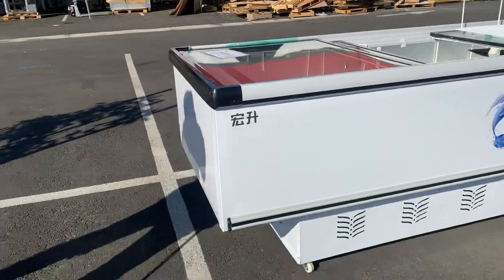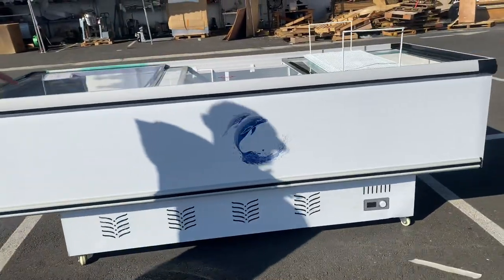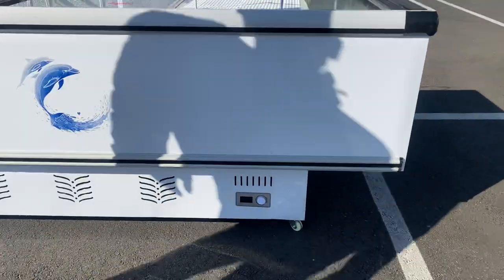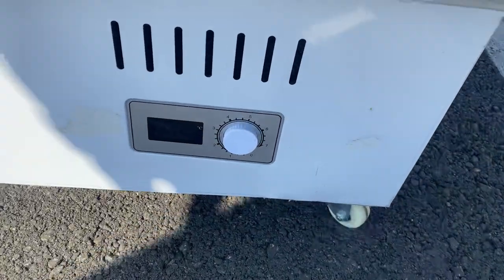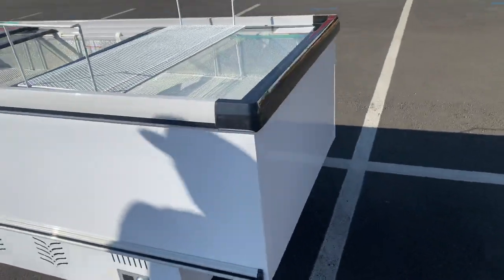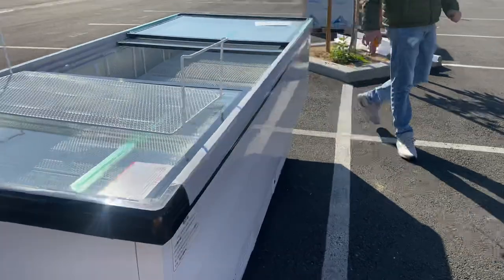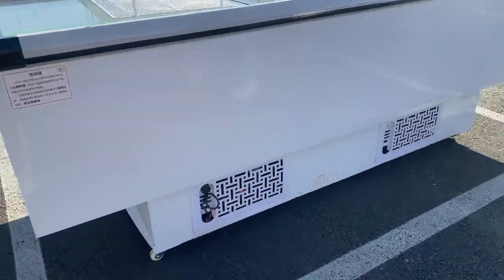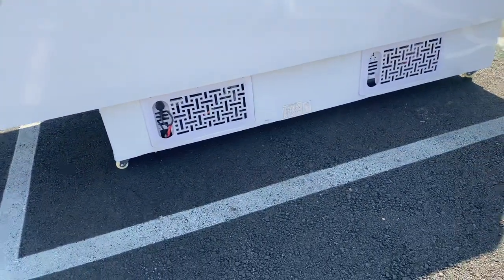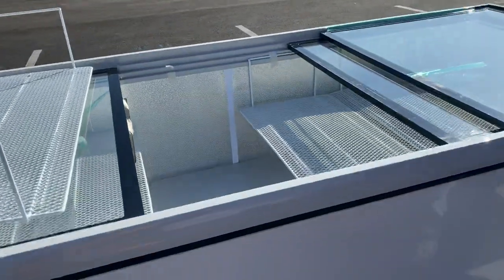As you can see on the bottom, the unit does have wheels so you can easily move it around. There's also a temperature control system on the front, so you'll be able to see the temperature displaying on that control once the unit is on. Now if you go to the back, the plug is going to be located on the other side of this unit. Glass slide doors in the front.